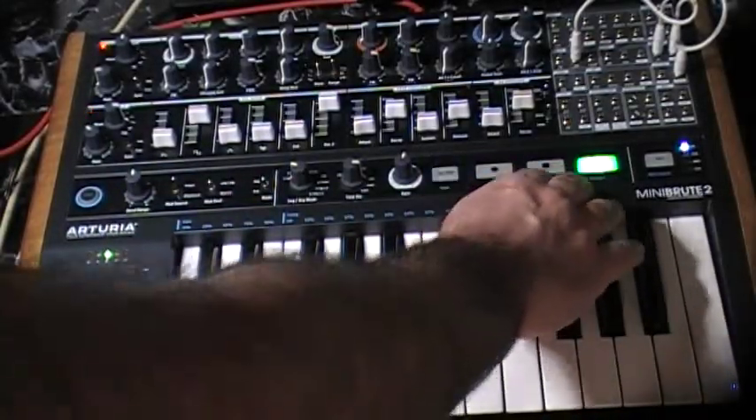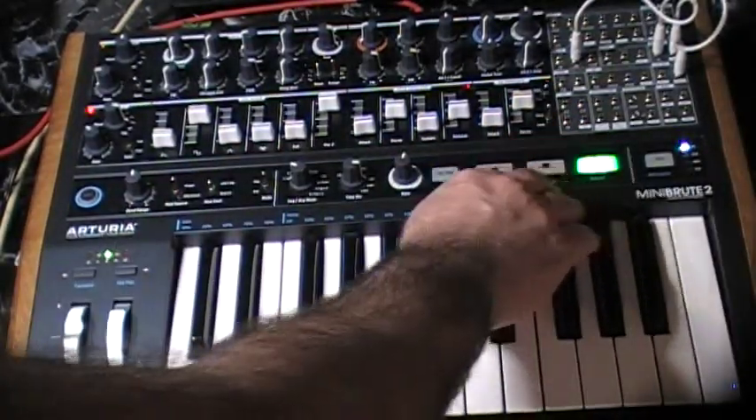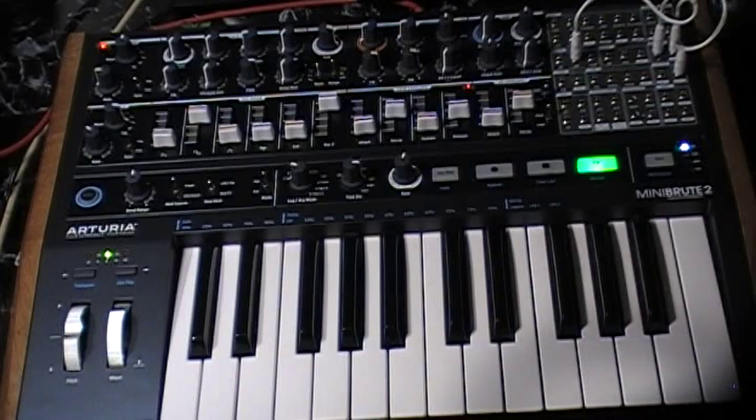We'll go ahead and play the sequencer, like so. And we'll throw out the reverb. And we can change that LFO2 rate.